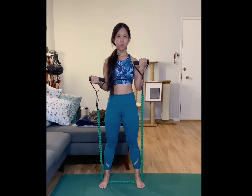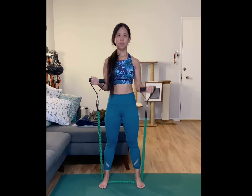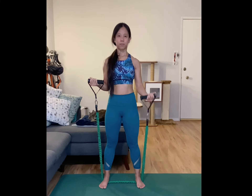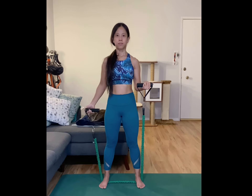Bend your elbows at a 90 degree angle and make sure that they're just right under your shoulders. Start doing full bicep curls on one arm, preferably your non-dominant arm, while keeping the other arm at a curled position. Repeat this movement for the desired amount of repetitions in one set and then switch arms.